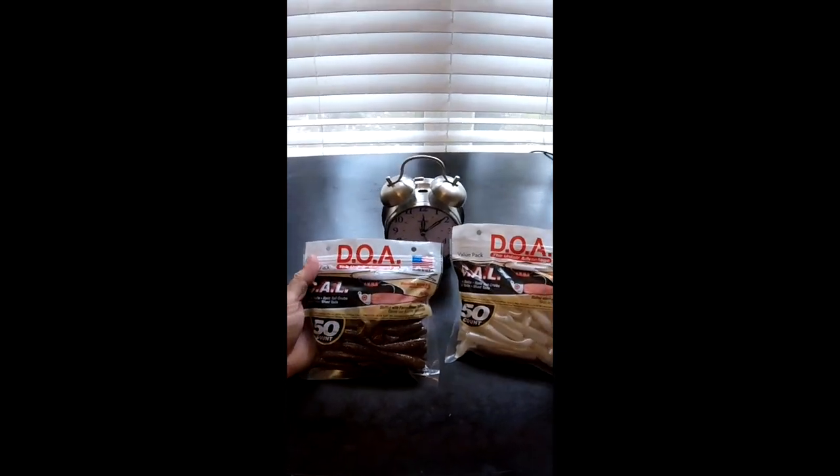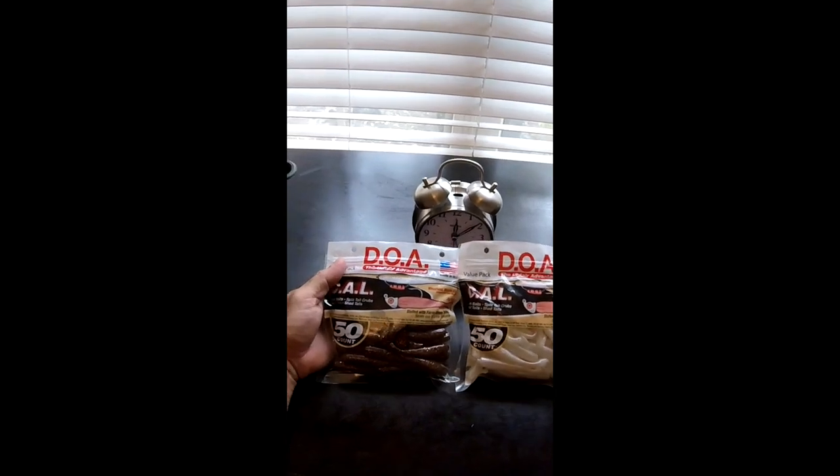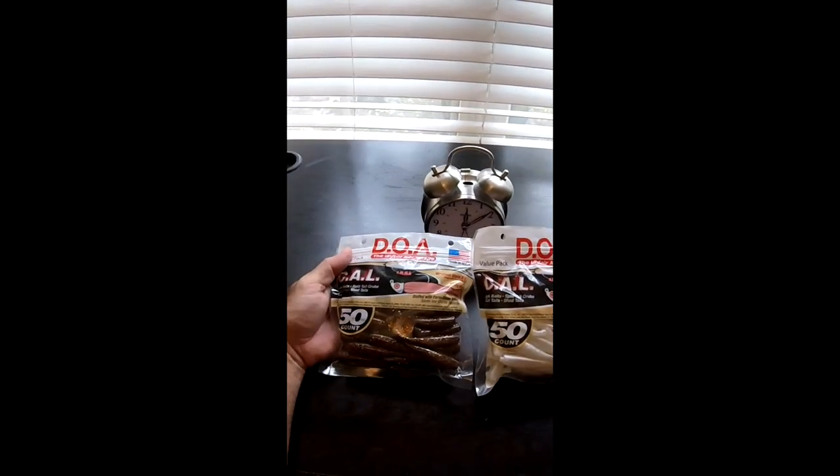Hey, it's Mike over at FishYourAssOff.com and what I'm going to cover today are the best color soft plastics you need — whether it be a paddle tail, a jerk bait, a swim bait, whatever.